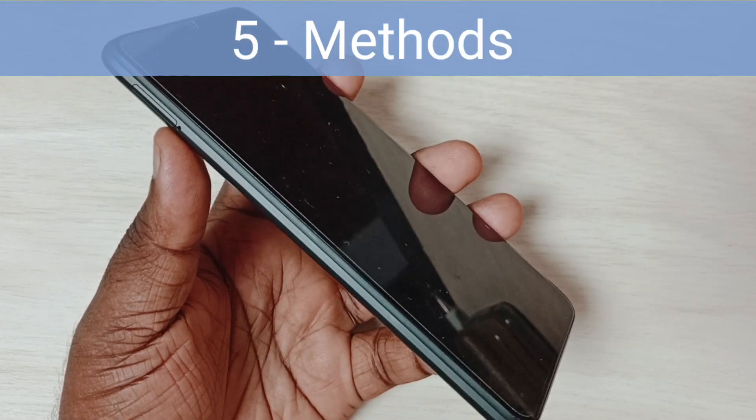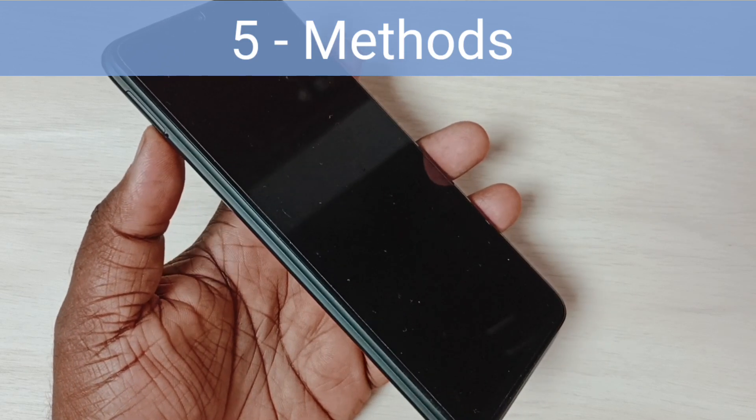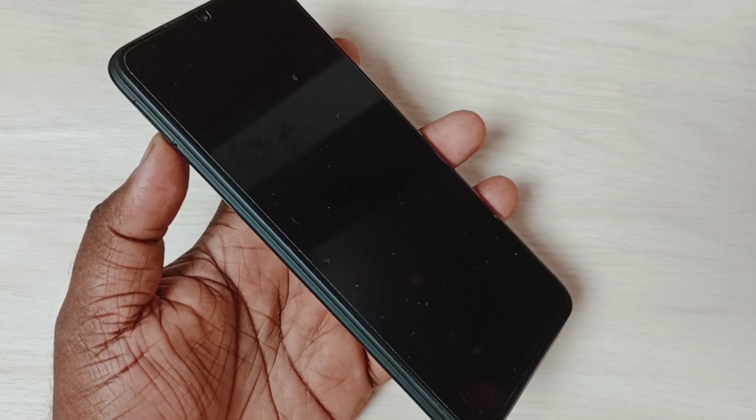Hi friends, in this video I would be showing five methods to fix issues with Pocophone not turning on, not starting, or showing a blank screen.